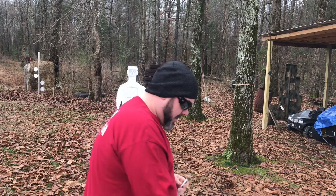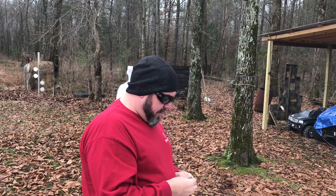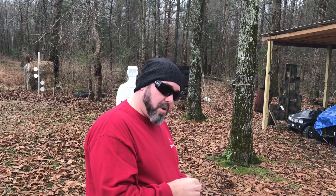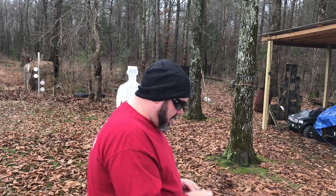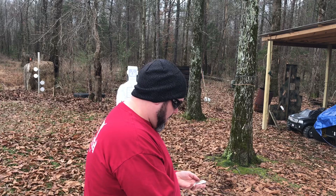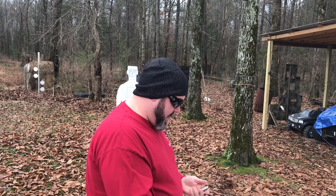Not bad. From the research I've done, these are a licensed copy of the Colt Jr., also in .22 Short. I believe it was also available in .25 ACP. This is my only .22 Short firearm, but it sure is fun.